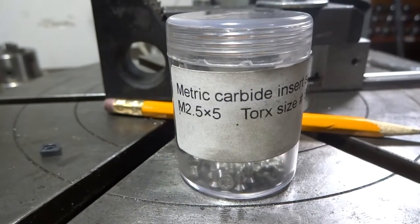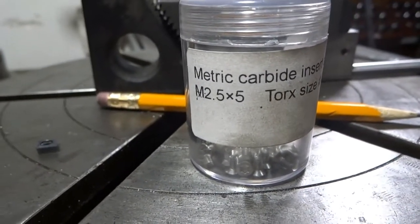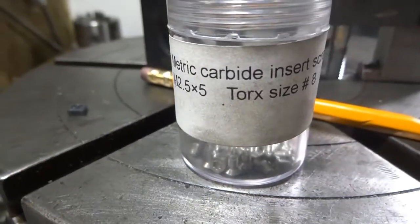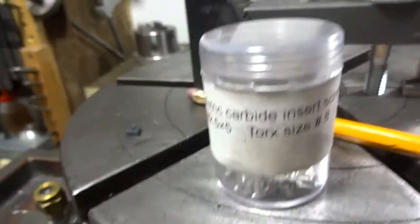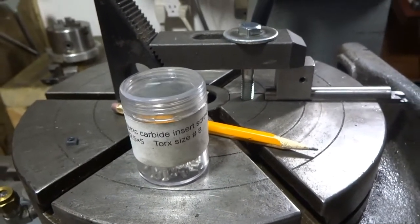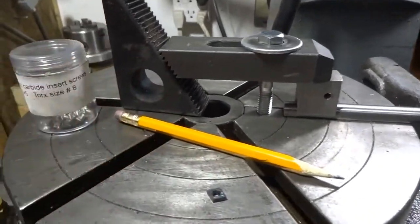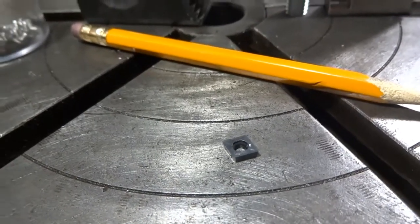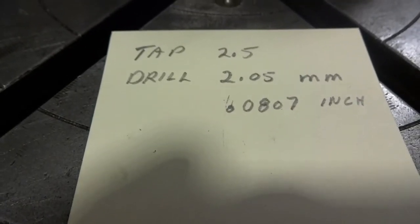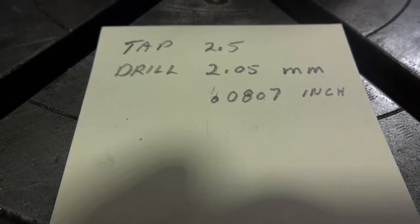I purchased some retaining screws — they're Torx screws, 2.5 millimeters by 5, called size number 8. The insert itself was ordered from Amazon and I'll include links in the comments below. The tap size is 2.5 millimeters, and the tap drill is 2.05 millimeters, which translates to 0.0807 of an inch.